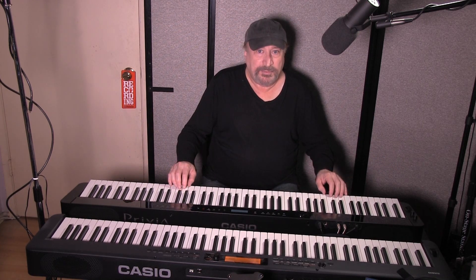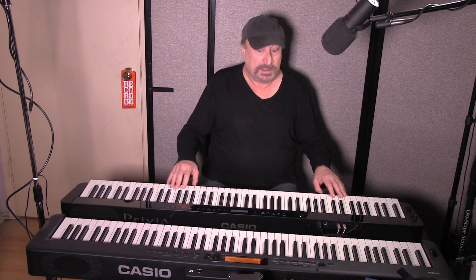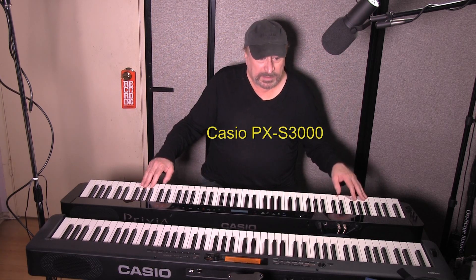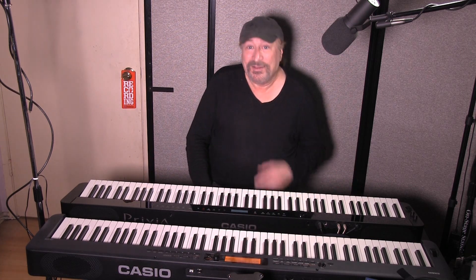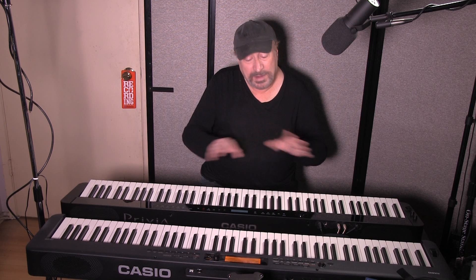It's a different system on the PXS3000 — much improved. It sounds a lot better on the PXS3000. You have up to 32 registrations on the CDPS350, and 96 registrations on the PXS3000, which is really cool. That is pretty much the differences in a nutshell — these are the major highlights between these two models.